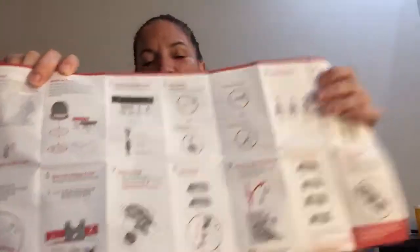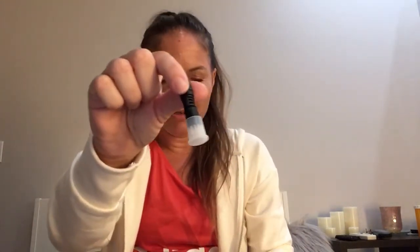I've done this so many times I don't need the instructions, but to do a clear demonstration I'll read them. Step one: open pouch number one, the black pouch. Inside you'll have your shaker and your little collection piece — that's where you put the blood. When you do your finger stick and get a drop of blood, fill it all the way to the end. Don't underfill or overfill, similar to what we do with test strips. It doesn't take much more blood than a test strip requires.